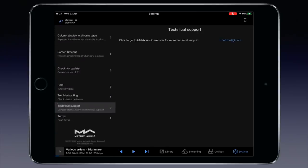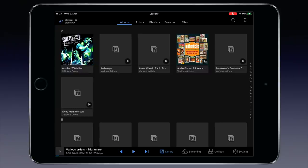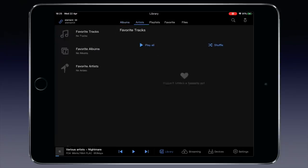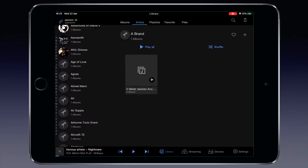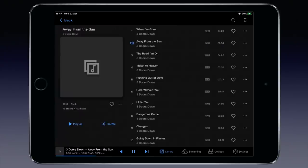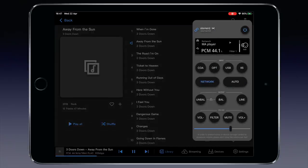Help, troubleshooting and technical support can be accessed here too. When we select Library along the bottom of the screen, we see the albums on the external hard disk connected to one of the two USB-A sockets on the rear. The first time you access the disk it will take some time to read in all the albums. The MA app is not the most responsive app but it does work, and it has a nice feature: the virtual remote that works not only when using the MA app but also when you use DLNA or Roon.